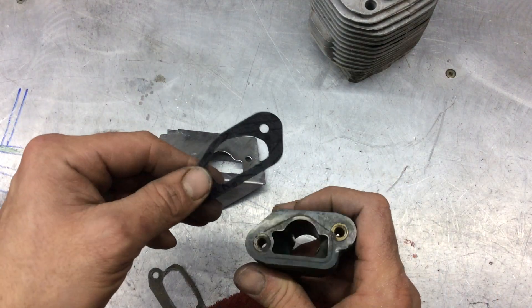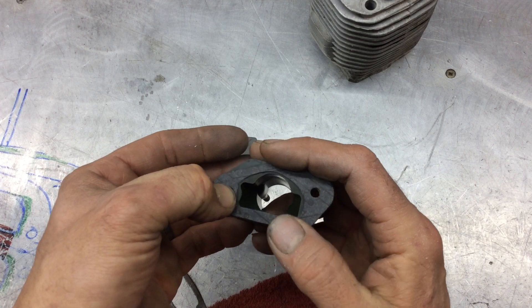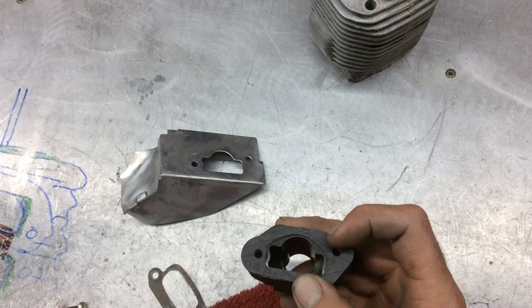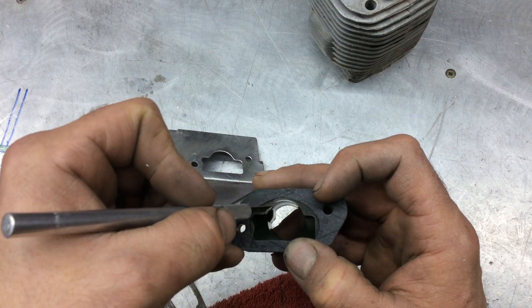This goes on this manifold — you can see the same thing. What we're going to do looks really radical; we won't get that much air flow, but what we're going to do is carve away this material.